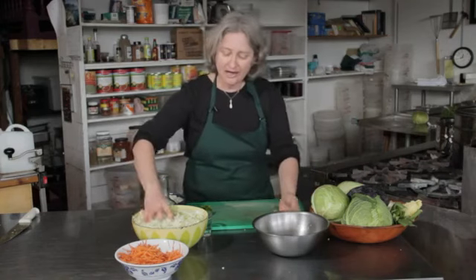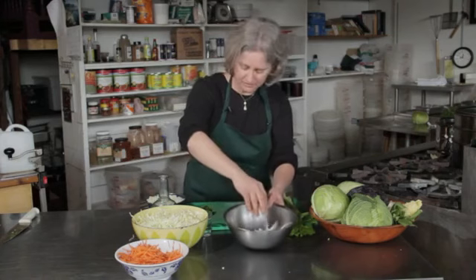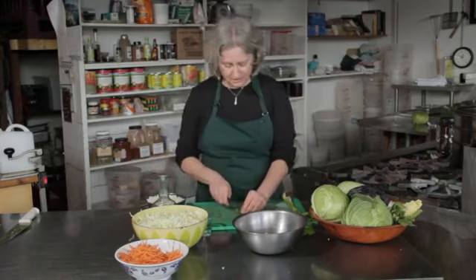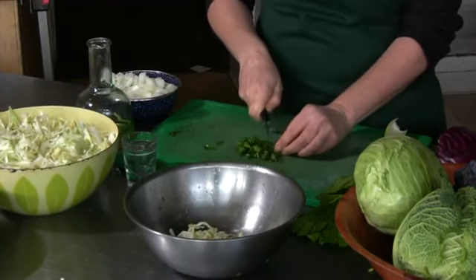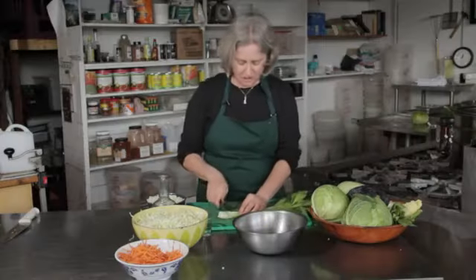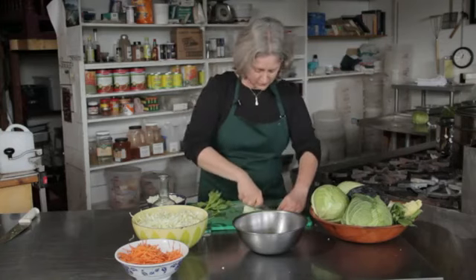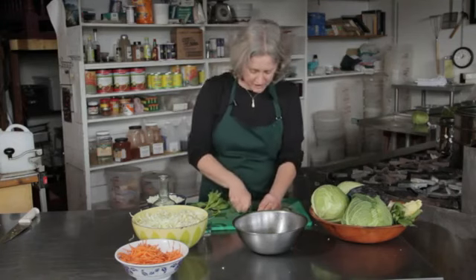Here I have some shredded green cabbage. I'm going to add some chopped parsley, and also some chopped celery. Chop that up nice and fine.